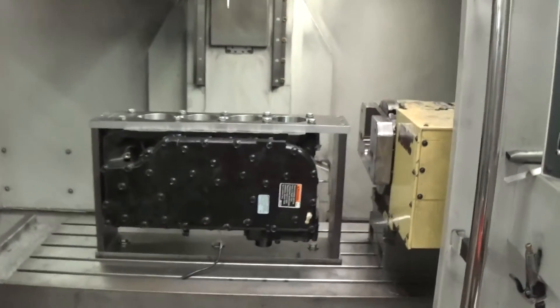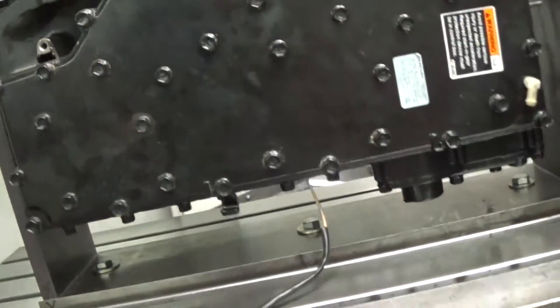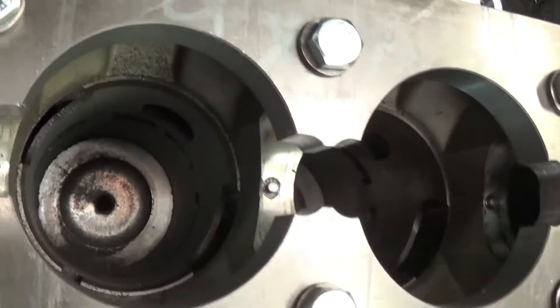Mercury outboard motors are sort of a challenge to bore. They're a blind block — there's no removable cylinder head. So the bores are just, as you can see, you have no way to go through with the boring bar.